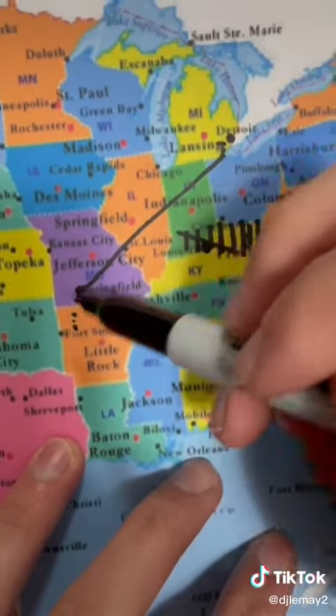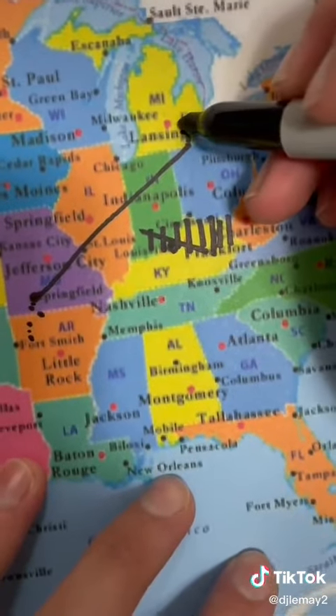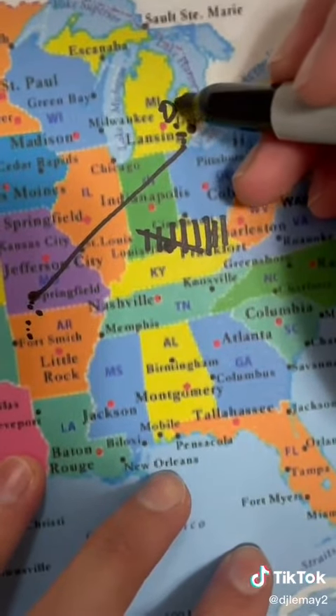I quit my job in Missouri at the beginning of December, so I'm no longer the manager and I'm working at a different location. I'll announce where sometime soon. Then yesterday, I worked at a Dairy Queen for a day for fun.